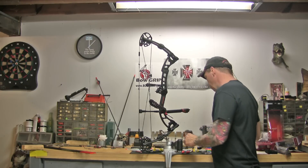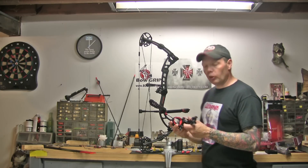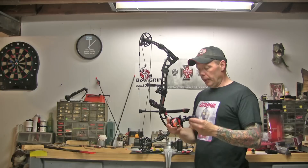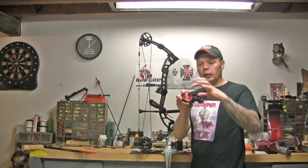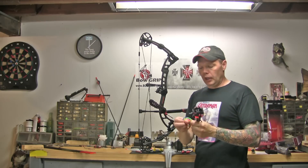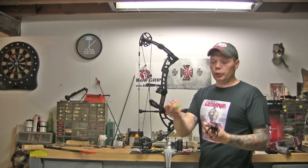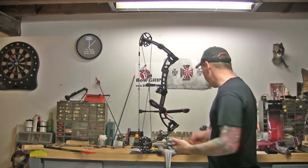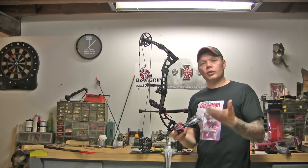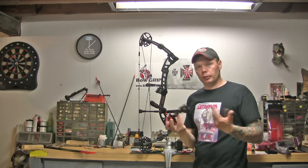A few things I wanted to talk about on the sight before we get started with the installation: it has several pretty cool features that a lot of sights just don't have. It comes with the red ring around the inside of the scope, which helps you get your eye on it. It also comes with three other rings giving you the option of green, orange, or blue. The red is going to go along with the black and red, so we're going to stick with that.